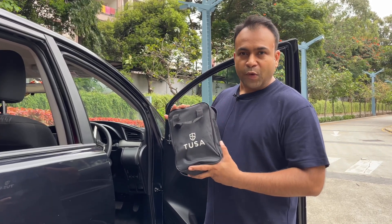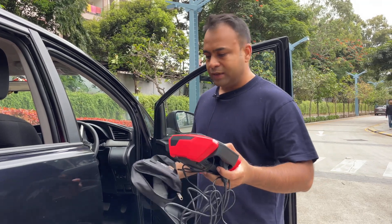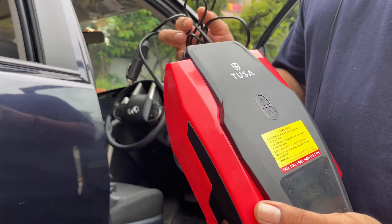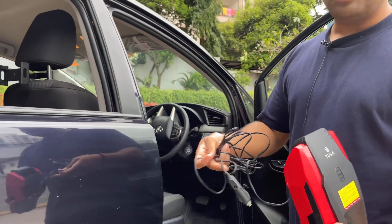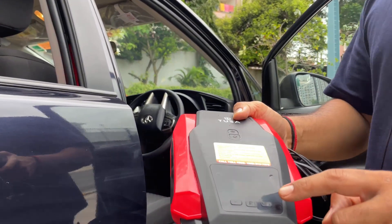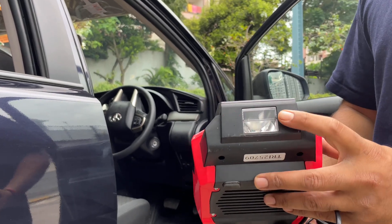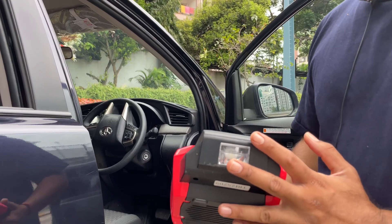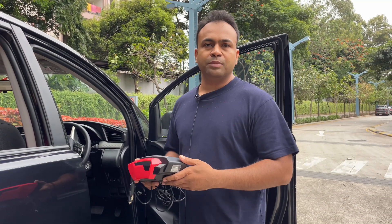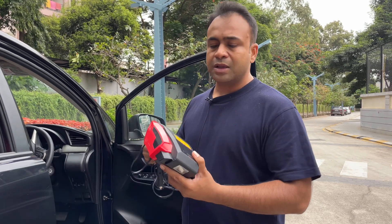Number 2 is the TUSA tire inflator. This is a highly recommended product. There were many occasions — day, night, early morning — when I had no time to reach a petrol pump, and I could inflate my tire myself. It is very easy to use; the quality is very good; the price is Rs. 2,899. You set the PSI pressure, turn it on, and it inflates the tire and gives an alarm when done. It also has a light for nighttime use. This is not just an accessory for comfort — it is for safety. If you have a puncture, you can inflate the tire and reach a safe place. This is a must-have accessory.